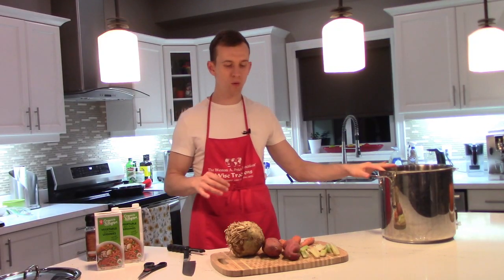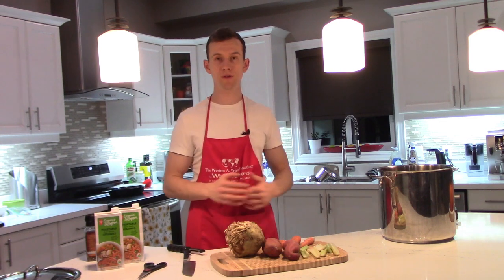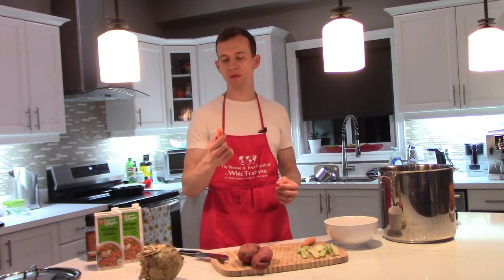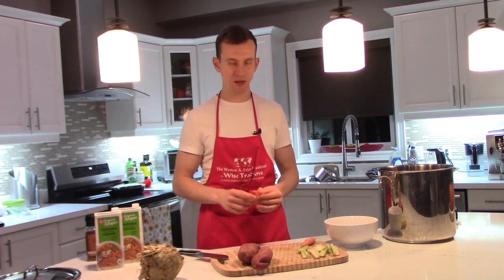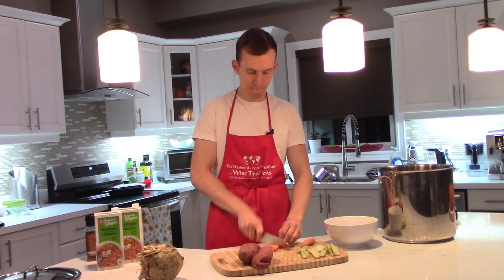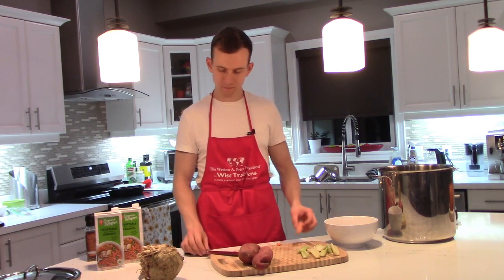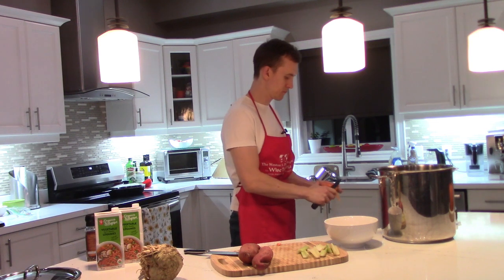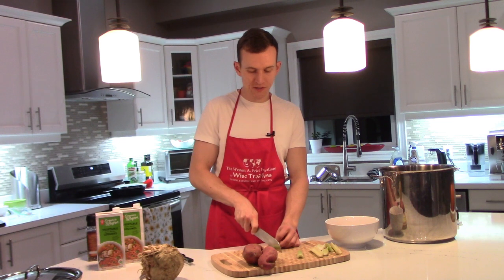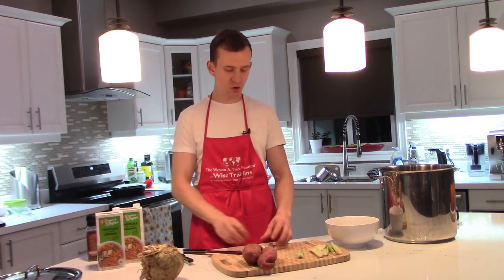Once you get your chicken in the stock pot, we're simply going to chop all of our vegetables. I'm peeling and chopping, going for about one-inch chunks. Now I'm on to the celery — just go for about one-inch chunks like so.